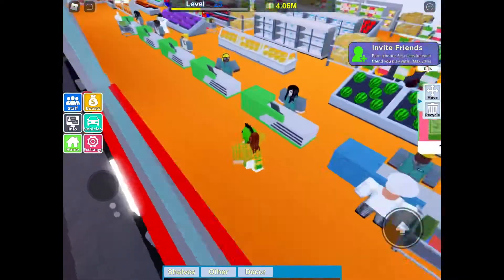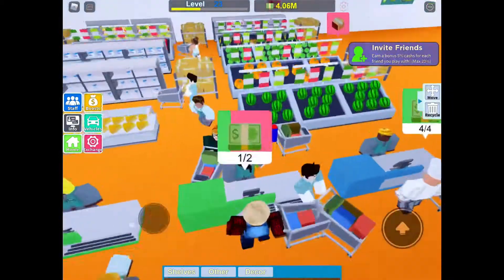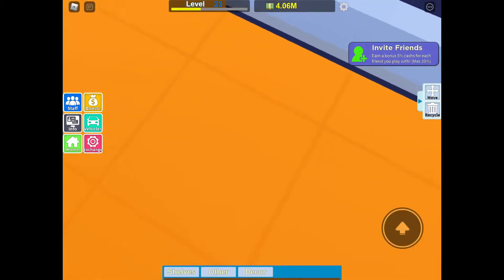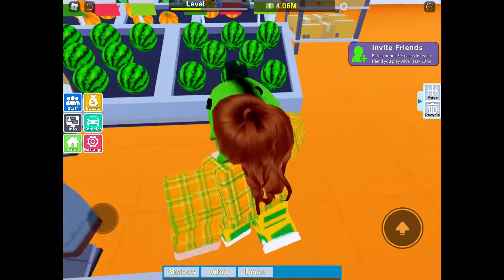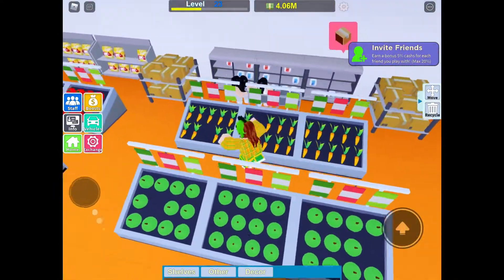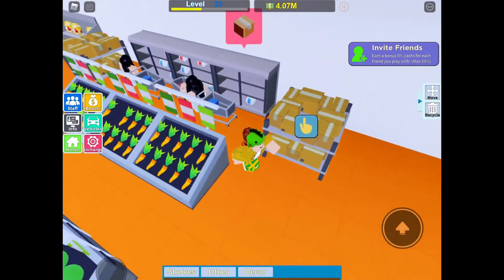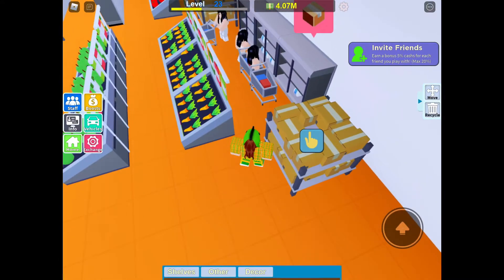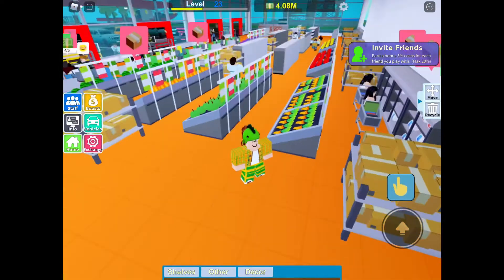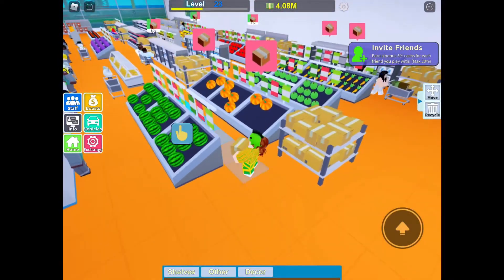I have my cash registers up front. I can always add more, but I don't have enough worker space. I just have six tiles in each section — three watermelons, three pumpkins, three apples, three carrots, and some milks. I have my storage racks over here. Workers and customers can walk through this gap here, so it is helpful. You can put a storage rack here too, but you can make adjustments — these are just my opinion on what is great.